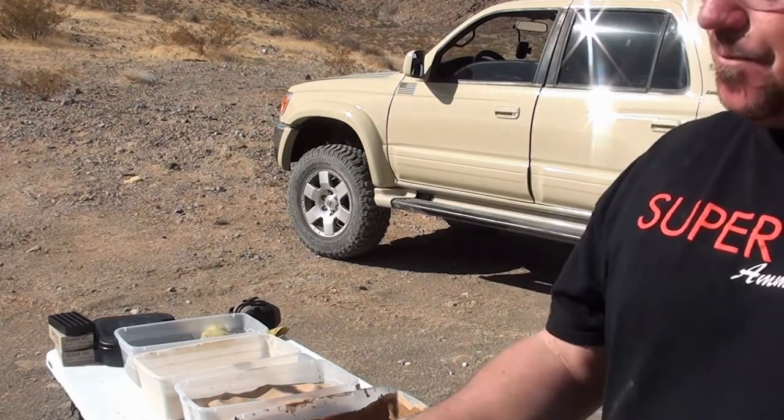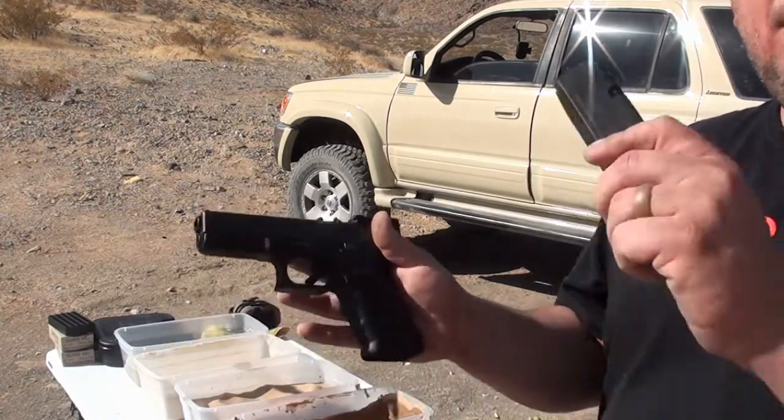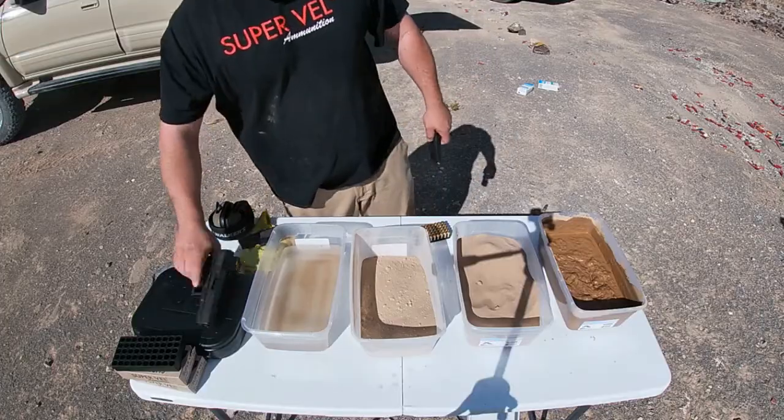What's up guys, welcome back to my channel. LV Wookiee here. A lot of people do stress tests on Glocks but they never do the stress tests on the magazines. I'm going to do that, so I'll see you guys out there.